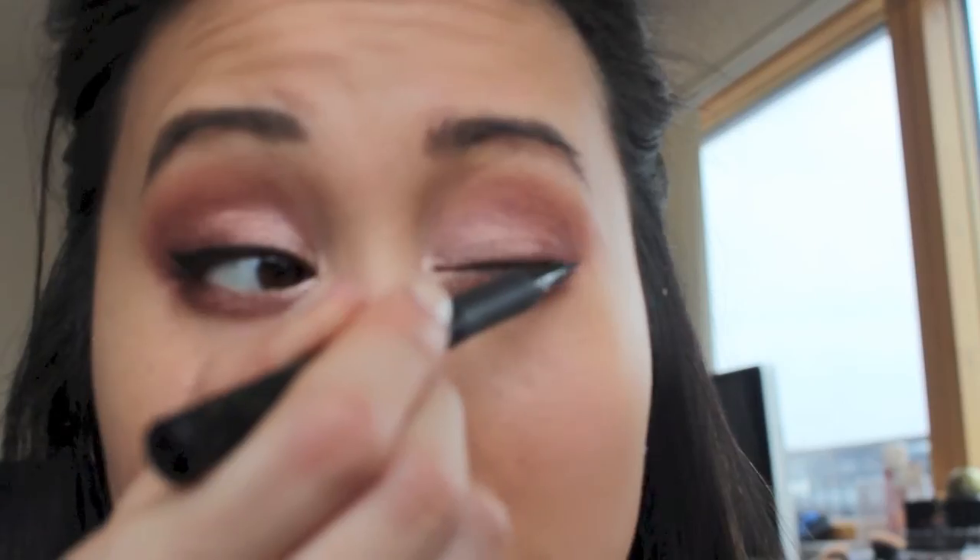To curl my lashes, I'm using my trusted Shuemura eyelash curlers. I'm using the L'Oreal Super Liner Perfect Slim to draw in a low-key wing and tightly line the upper lash line. I like to build the flick gradually and I find this the most foolproof way to achieve a clean cut flick.